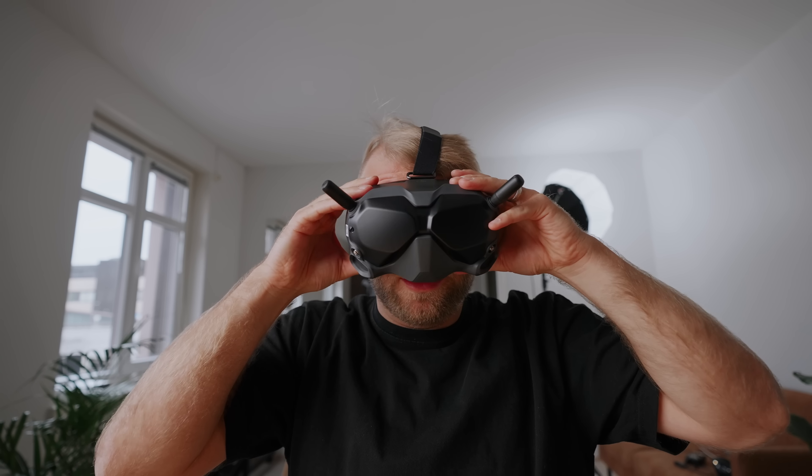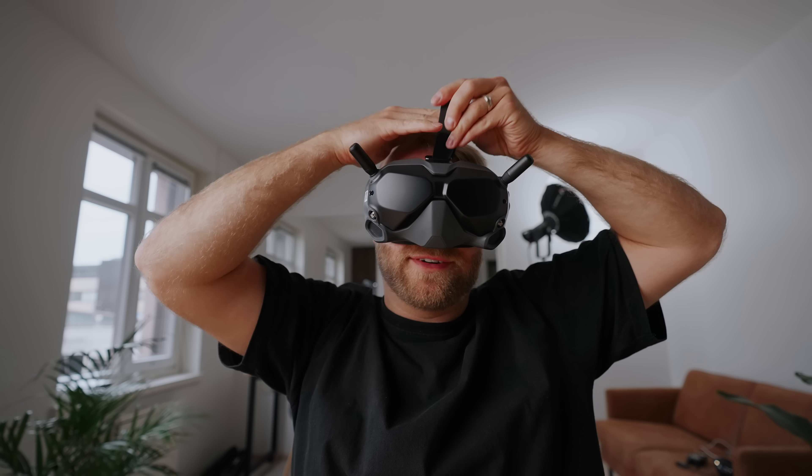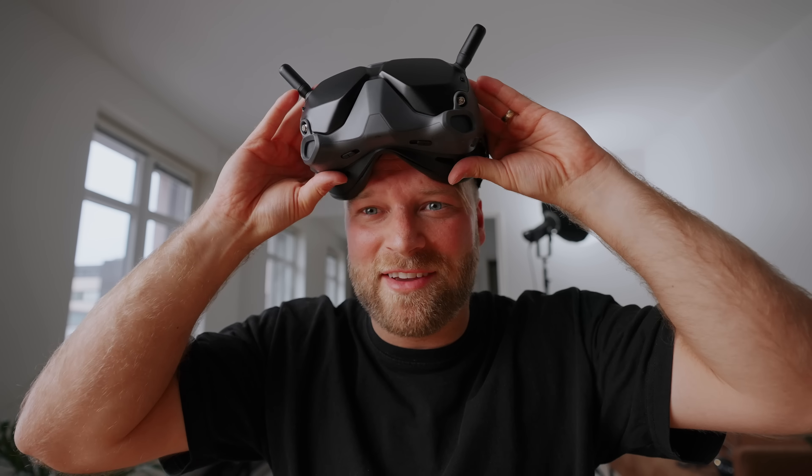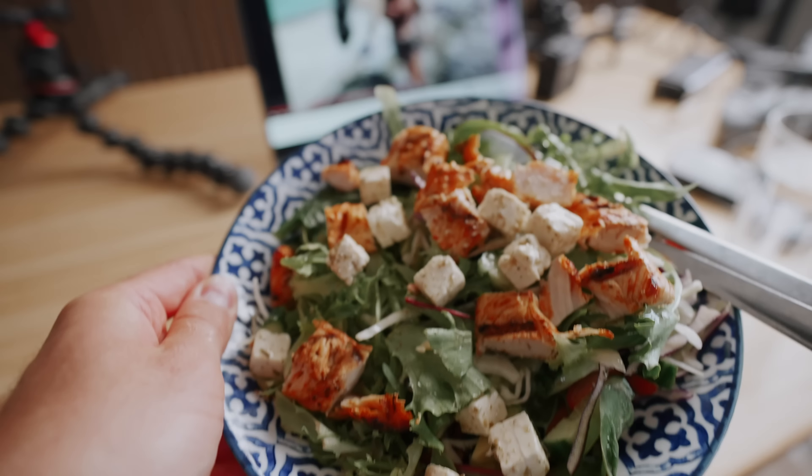Guys, tell me how does this goggle set look on me? I need to loosen up a little bit on the front here. Feels cool — I feel like I'm already getting into this FPV vibe right here. Woohoo! While I wait for all the batteries to charge, I thought I'd watch some tutorials and videos of other people flying FPV just to get familiar with all of this.